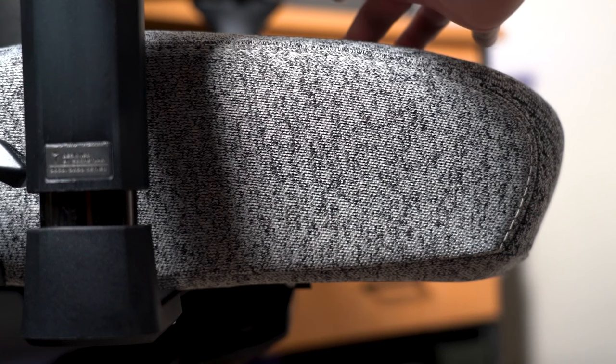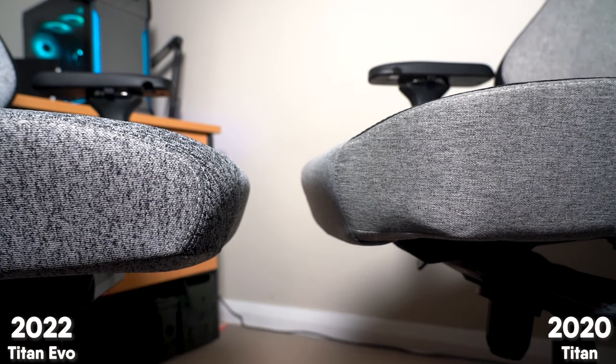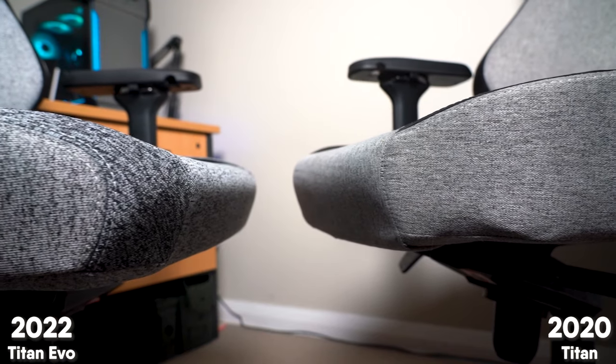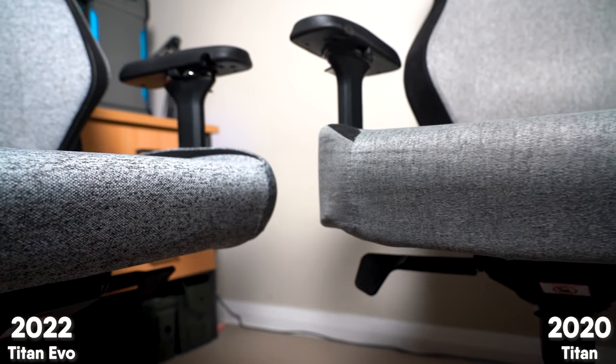One of the other changes Secretlab have done is they've rounded the front of the chair a lot more. Reading through comments on my previous reviews, some people said they didn't like the pressure that the Titan put on the back of their legs, and I think with this new decision to round the front a lot more that's going to seriously help anyone who had a problem with that feature. So if that was a problem for you previously, maybe this is the generation to finally convince you to buy one.